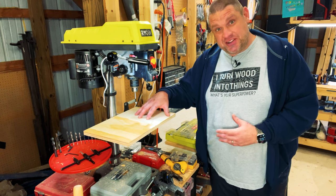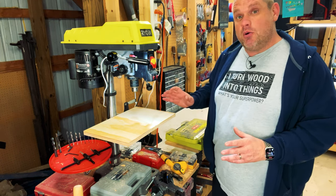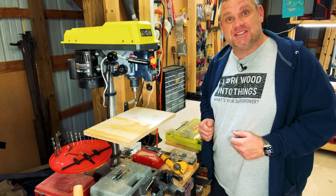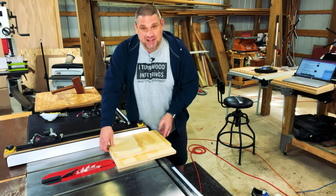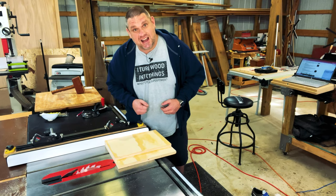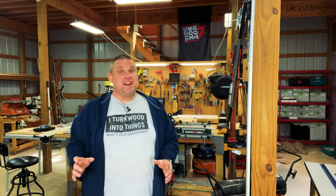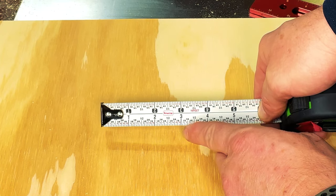Placing my test piece on top of the drill press table, this is exactly the size I'm looking for. What we need to do now is make a secondary piece with the exact same dimensions — you should be able to use some of your cutoffs. This piece is already at 12 inches so I just need to cut it down to 10 inches. The next step is to determine the size of the removable waste board for this table — I think I want to go about three inches wide.